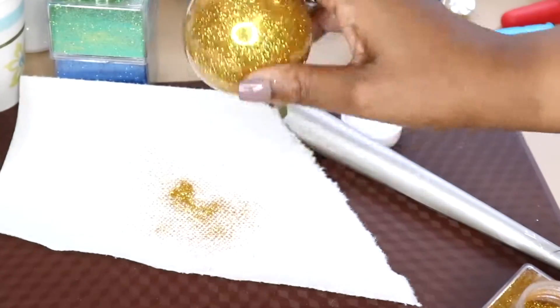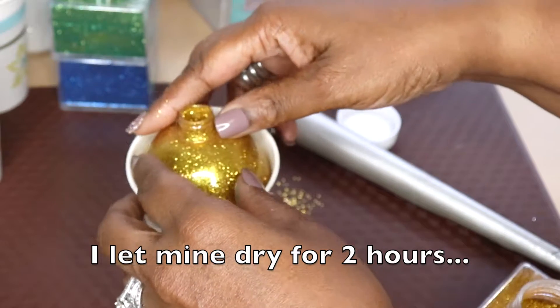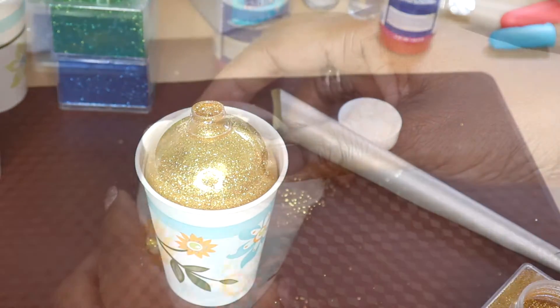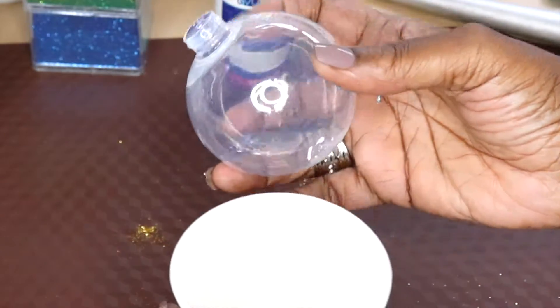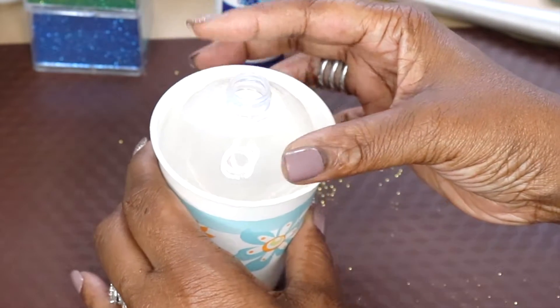After that I'm just going to put it in this cup and let it sit for about a couple of hours — that's all it needs, it dries very quickly. You really can use Mod Podge for this, but it's going to take a very long time to dry, so the Polycrylic is much faster. So I did another ornament for you guys and I'm just going to go straight to adding the glitter to show you how it sticks to the inside.